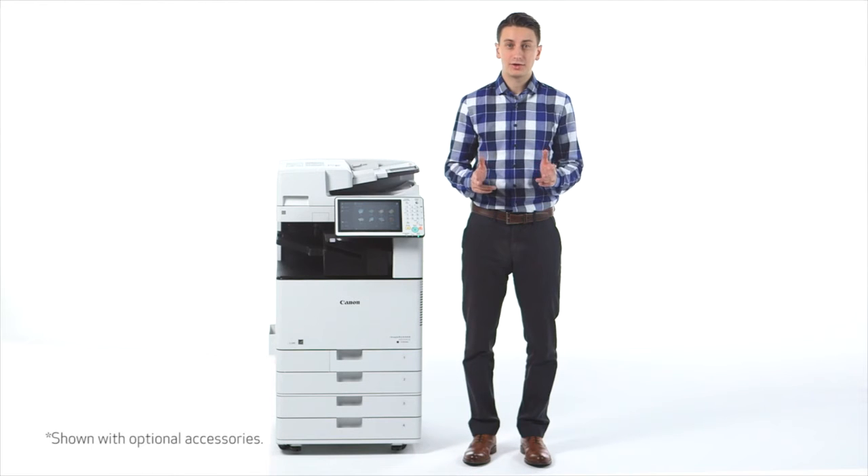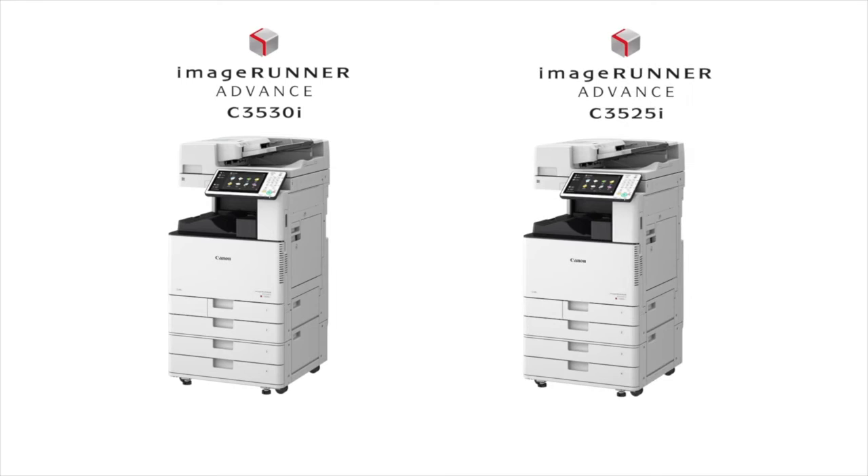The ImageRUNNER ADVANCE C3500 series is designed for small businesses and departments within large organizations that need efficient color printing. This series, which replaces the ImageRUNNER ADVANCE C3300 series, consists of two compact models printing at speeds of up to 30 and 25 pages per minute. In this video, I'll be showing you some key elements and features incorporated in these models.